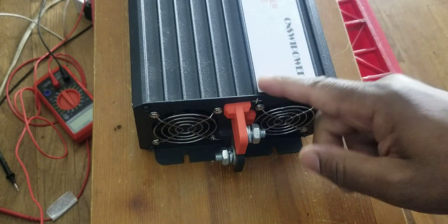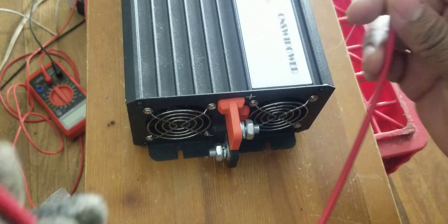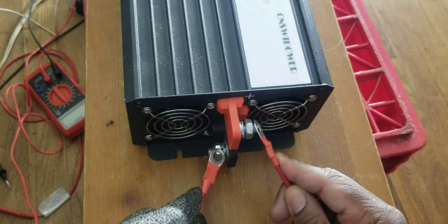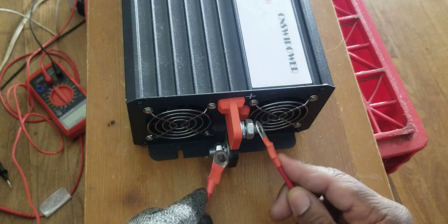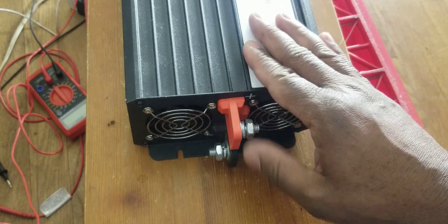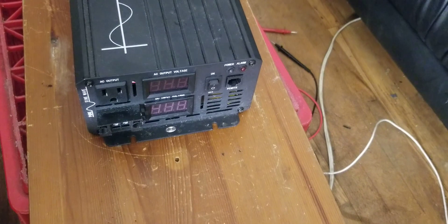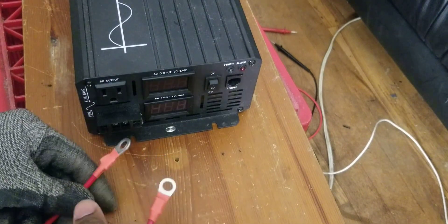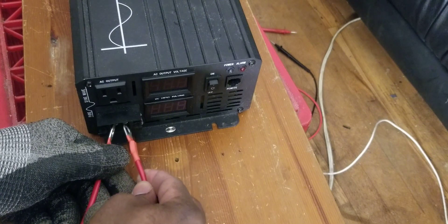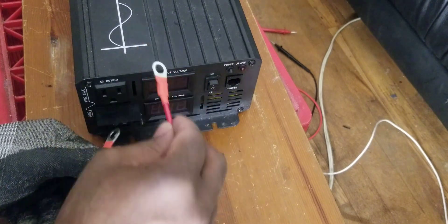I want to double-check that the capacitor inside has no power. This thing has been sitting there for a while. This is the negative and positive — if the capacitor has some charge you're going to see a spark. See? There's no spark. I'll go the other way — there's no juice. The capacitor is empty. You can't do that unless you are 100% sure it's empty. I'm touching the positive and the negative together on the front — nothing, no spark. If the capacitor had charge it would spark.